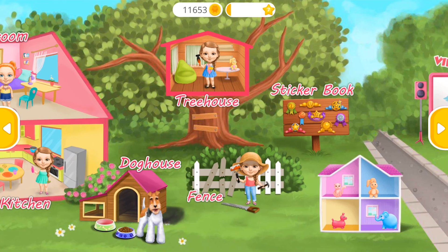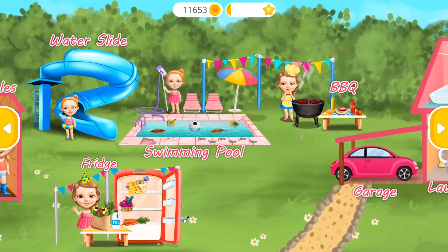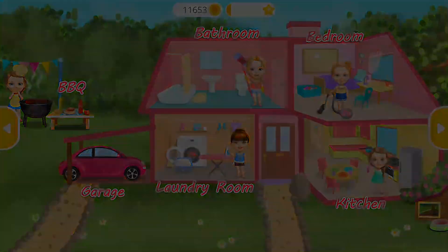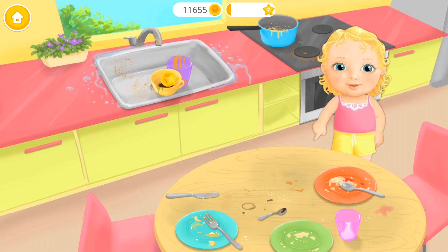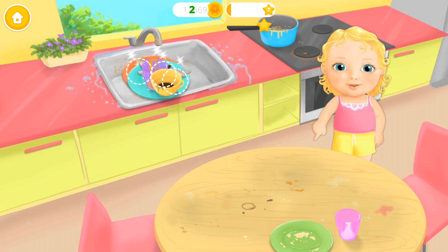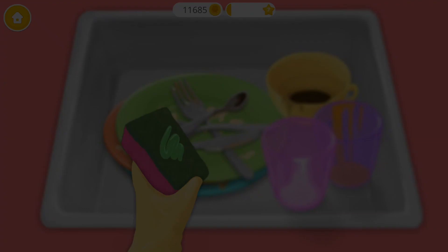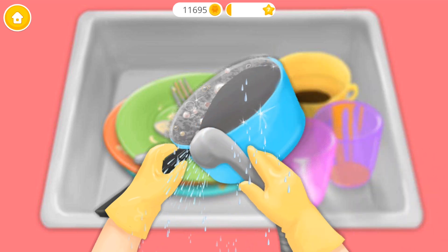Now you can invite your friends! Welcome to my house! Put dishes into the sink! We need some dish soap! Clean it!